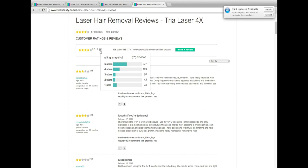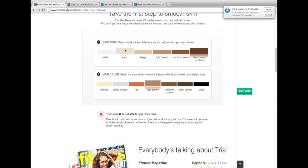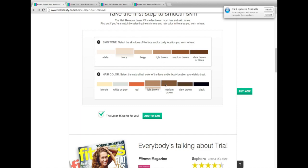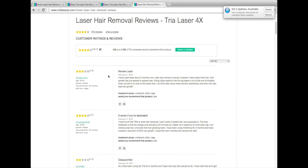The most important thing is it's really designed for pale skin and dark hair. If you go to their home page, they have a chart — I have ivory skin and light brown hair, and the laser should work for me. If you have dark skin, it's letting you know that it's not for you, which I think is good of them to be upfront about.